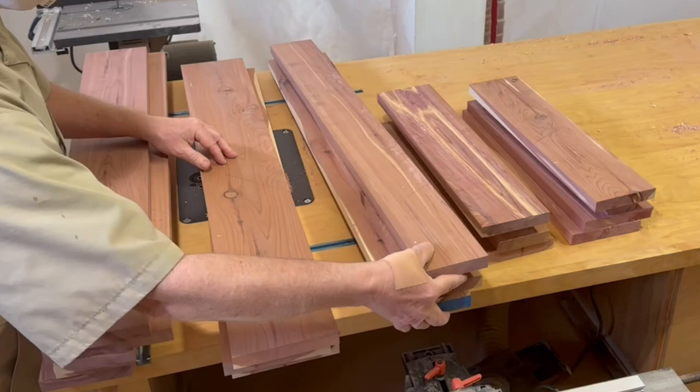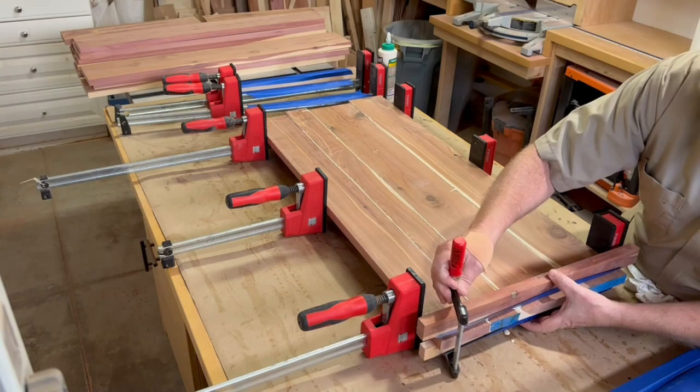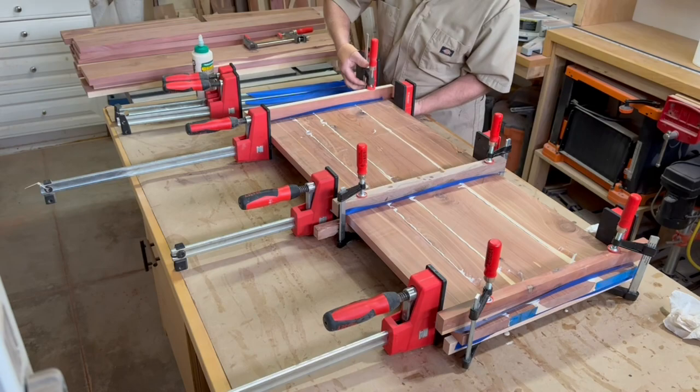These are pretty routine glue-ups — no dowels, dominoes, or biscuits needed. Just an even distribution of clamping pressure, and I like using some battens to help keep the panels as flat as possible. I leave them in the clamps overnight.